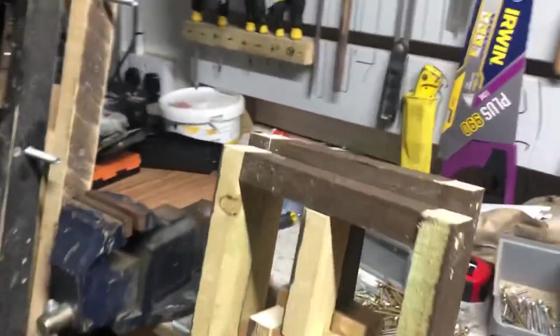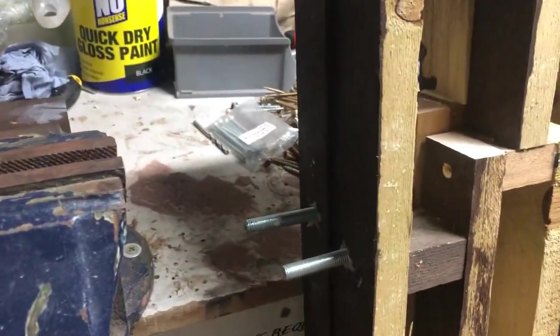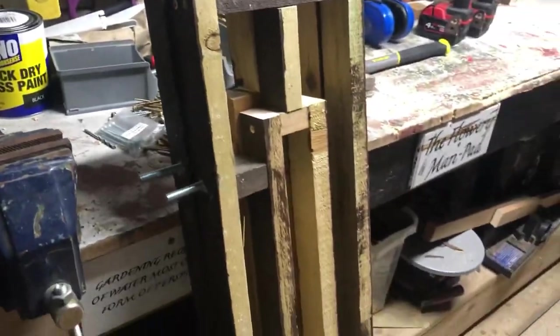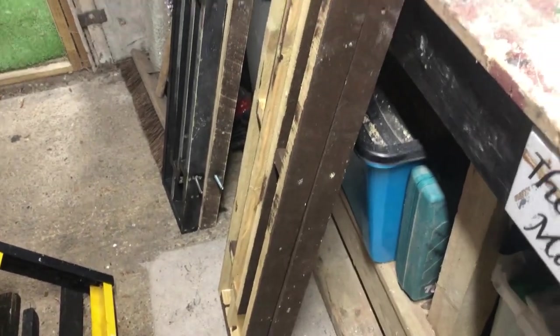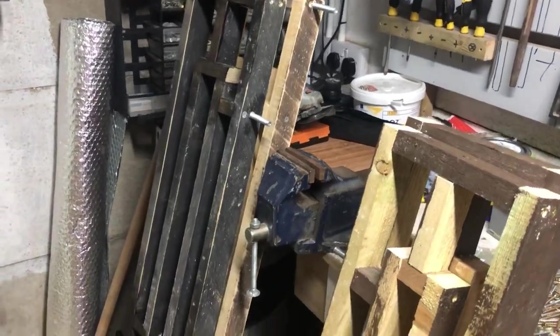Same as on the other side - just cut the legs, stainless bolts in, then we can just drill them in. These still need to be sanded - they're semi-sanded but I'm not fussed about it being super smooth, it's an outdoor project. I'll come back out in the morning. Good thing is I've done my filter clean today so I don't need to worry about that tomorrow. Me and my woolly hat - it's that time of year.